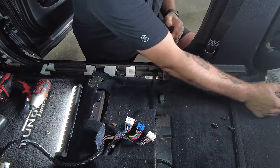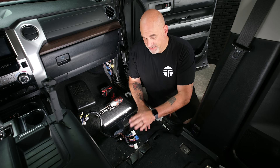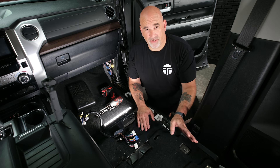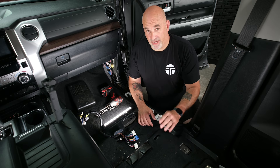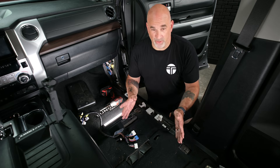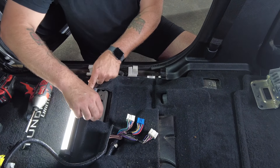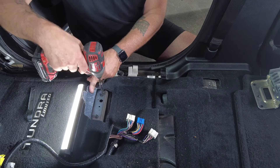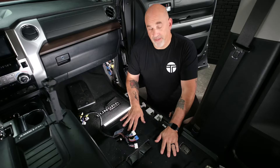Once the amp is removed, you can put the three bolts back into position or save them with the amplifier. Because we are not cutting any of the factory wiring, you'll always have the ability to reinstall your factory JBL amp when you sell the vehicle or turn it in off a lease. I'm going to throw the three bolts back into position so I don't lose them.